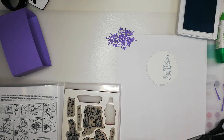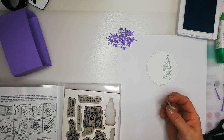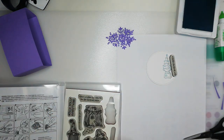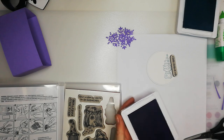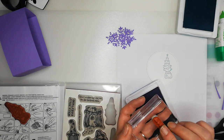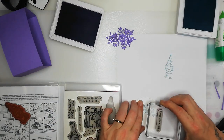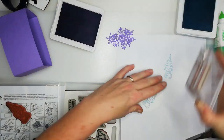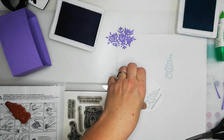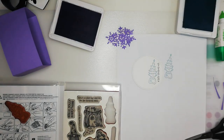Now for the sentiment — I'm going to do 'A Little Christmas Wish' and pop that down the side in Highland Heather. Clean off those stamps later. Or you could pop it along the bottom — let's see if it'll fit along the bottom. Nope! I'm just going to stamp it right about there. Ta-da! Lovely!